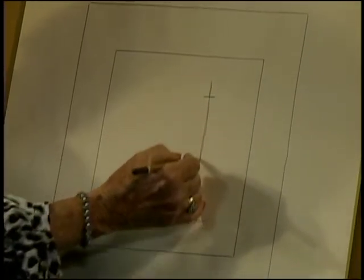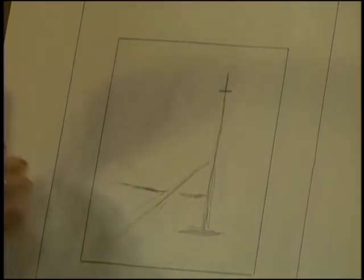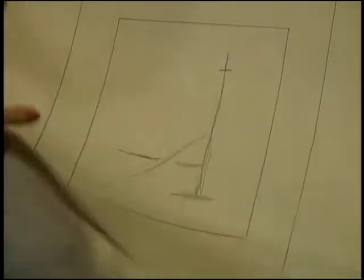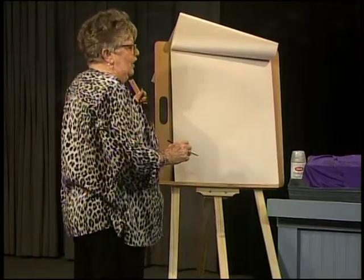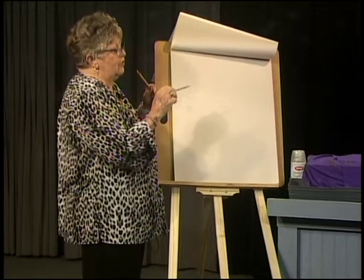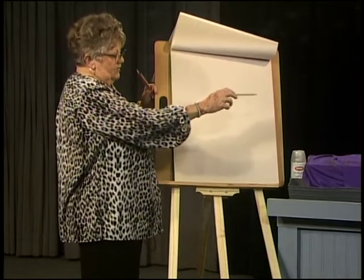You've got to start with some sticks somewhere, and that line doesn't have to be perfect. There's nothing perfect in the art world and I don't want to see it perfect. I want to see it like you've drawn. We're going to draw grapes — period.